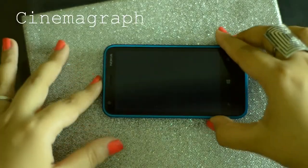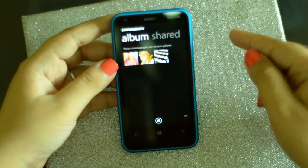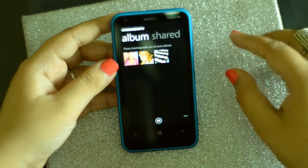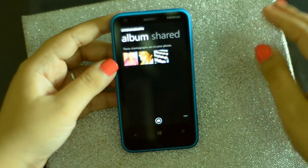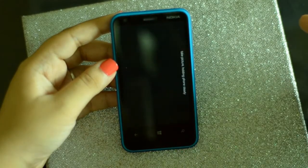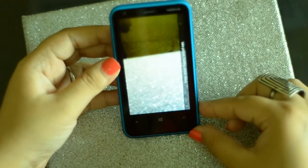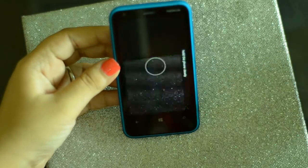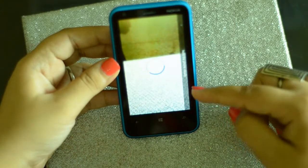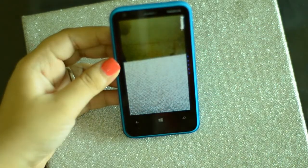Now we're going to move on to cinemagraph. What cinemagraph does is it captures frames and puts them together as a video. I'm just going to go to the camera and click it — see that? It's just going to record, and it's processing.